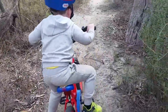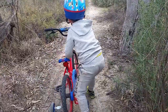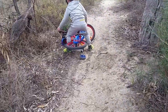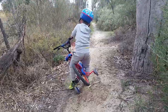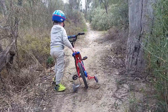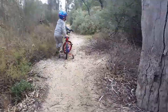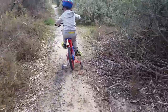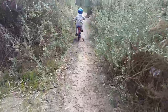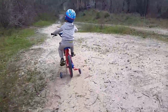It looks like a couple of little jumps coming up, so you might have to go super fast! You missed the little jump — get to the end down there and we'll call it stops. Get over the lump, keep going forward, get off, push, now get on — ready, go! Stop, stop, stop!